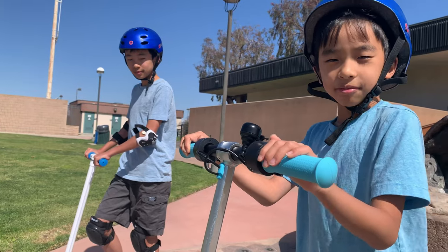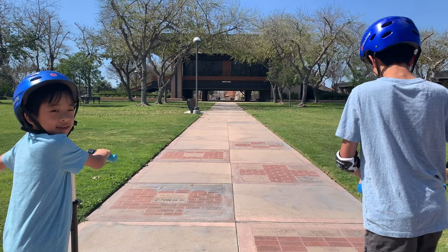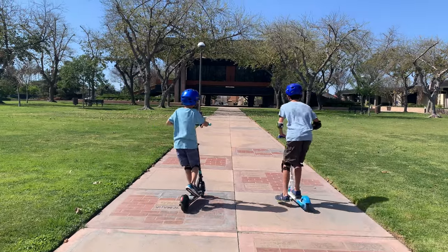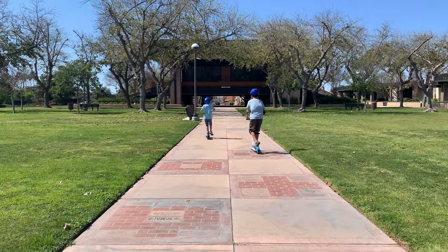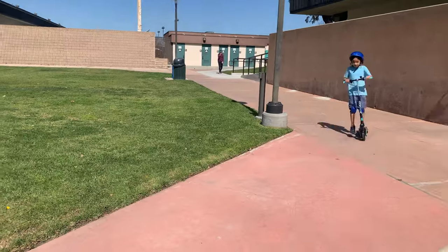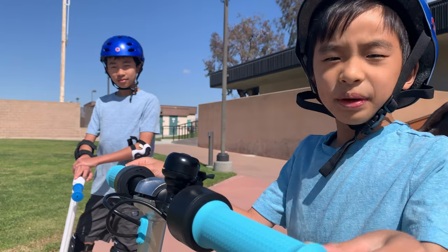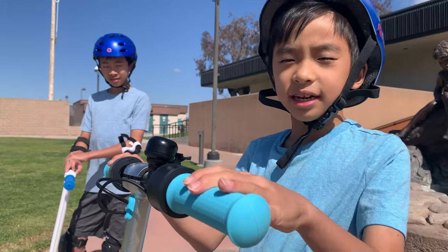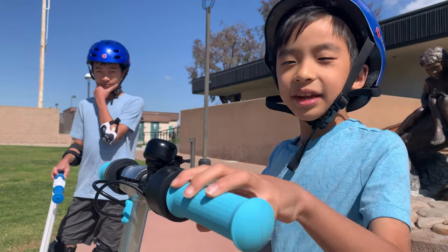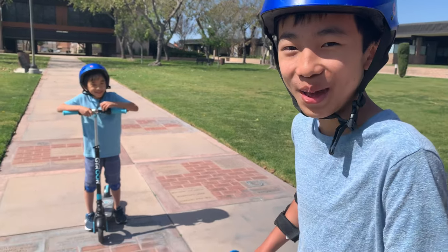We're going to do another race, but this time Brother is going to ride on another e-scooter. Let's see which is faster. Ready, set, go! I easily beat Brother because this scooter can go 10 miles per hour on gear two and Brother's scooter can only go seven and a half miles per hour. Actually Brother's one is slower than a foot-powered scooter.